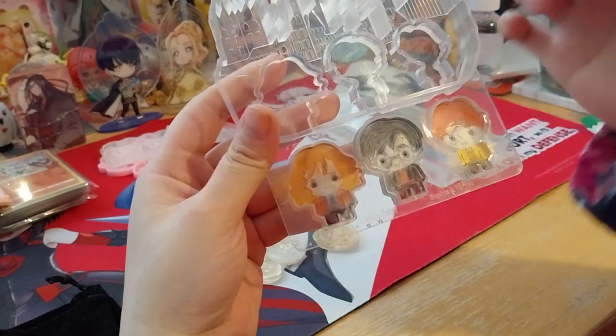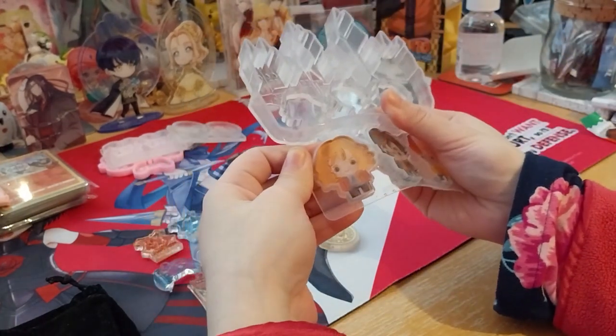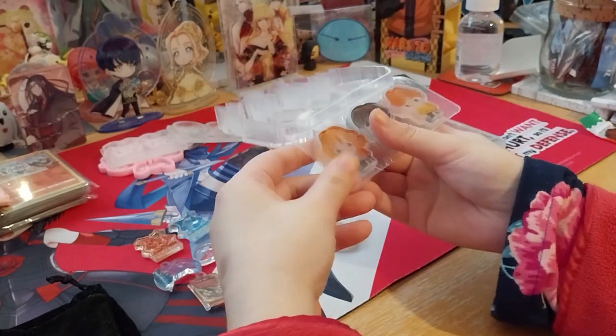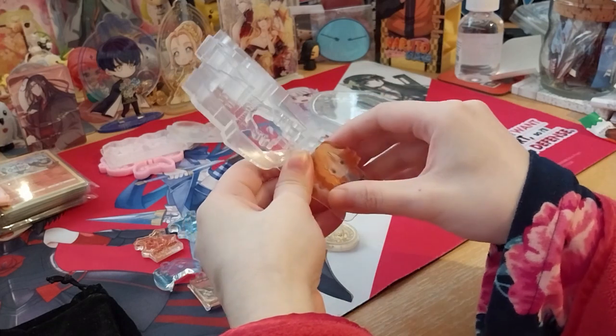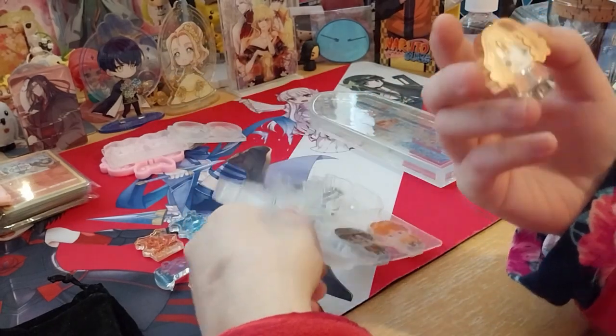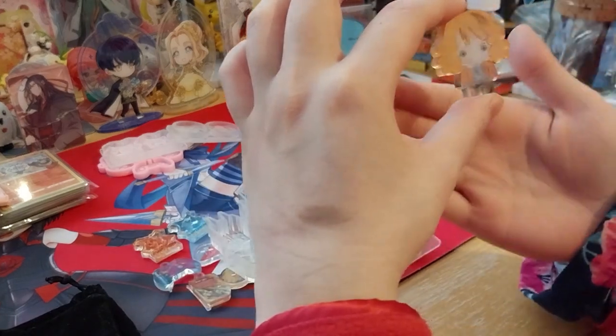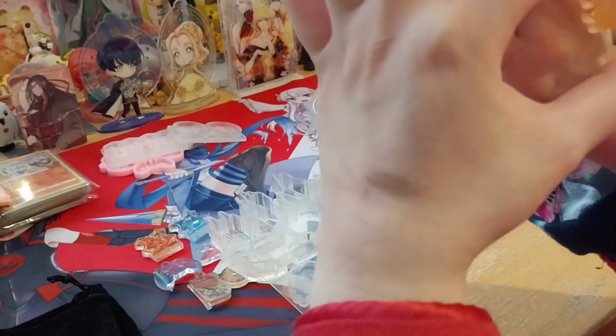So I used the micro brush and painted the powder on. It's quite translucent — I didn't really do a peach colored or white colored back. I just did clear.